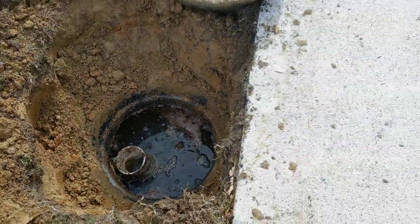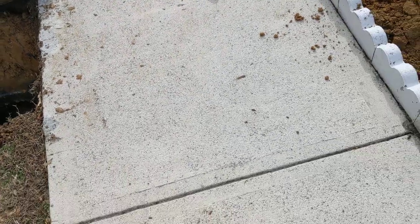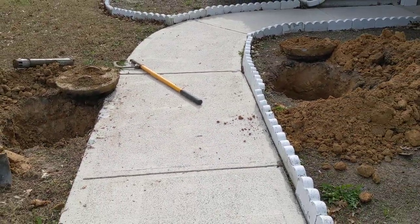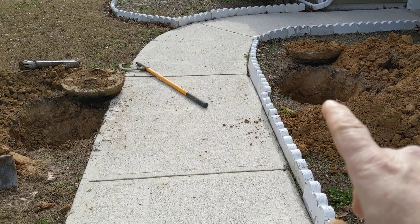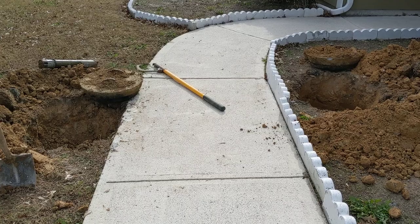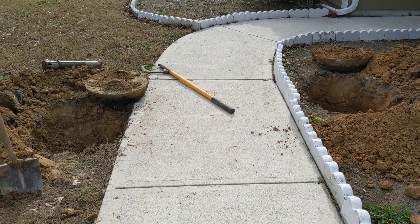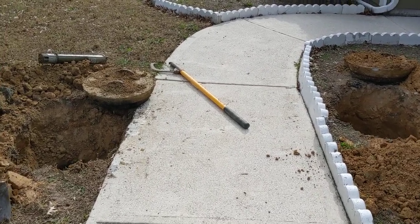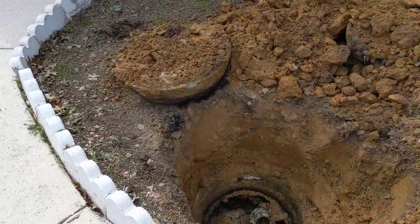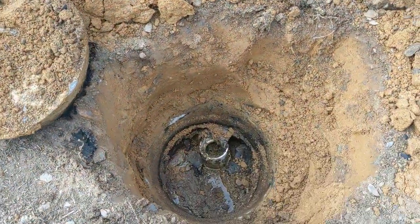Now look at this tank here. The front opening is here, and the rear opening is here. There's a sidewalk going right over the middle of it. They almost made a mistake — they must have known where the openings were on the septic tank in order to do something so crazy.